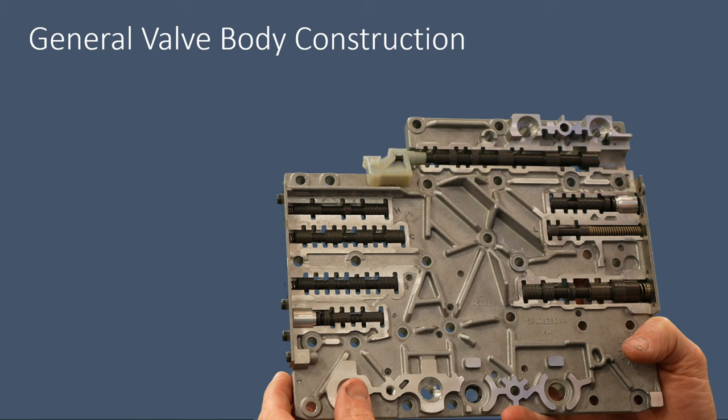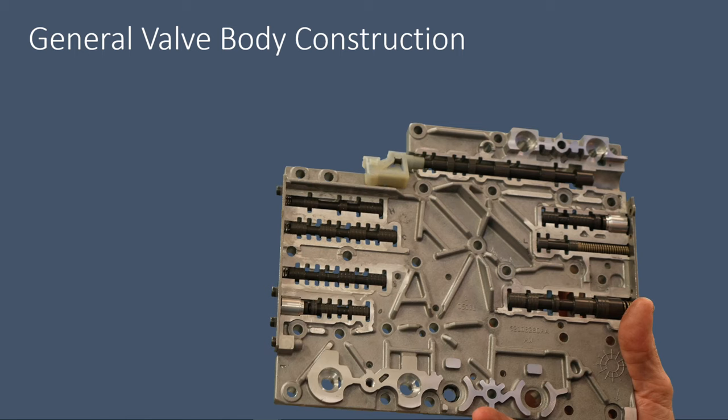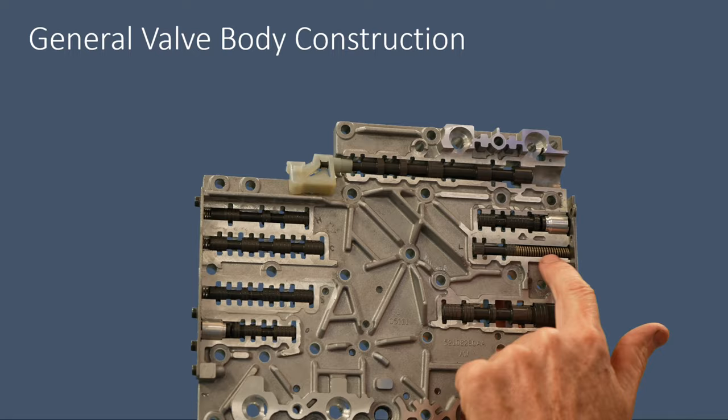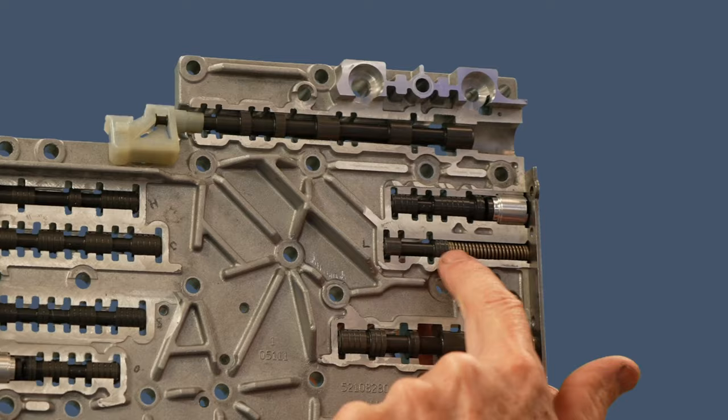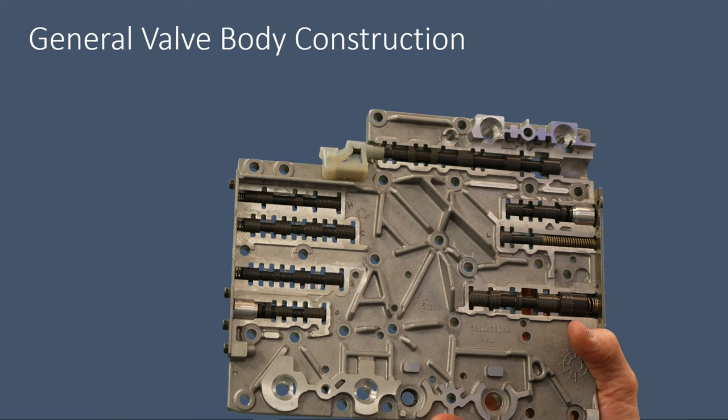If you look at the pressure regulator valve, for example, it's got a decent amount of aluminum supporting either end. Another thing that helps reduce valve body wear is using a lower tension spring, which has less chance of side-loading and cocking a valve in its bore. Over here is the lubrication regulator valve — it has a fairly high tension, long spring and does not have as much aluminum supporting it. So this valve gets a lot of attention from the aftermarket because it commonly wears out the bore and causes issues.